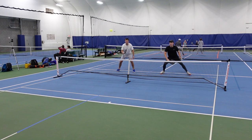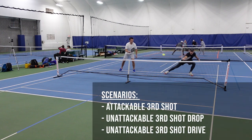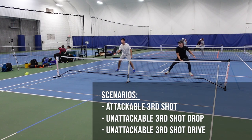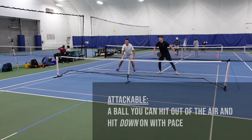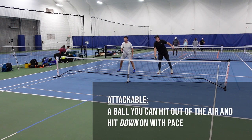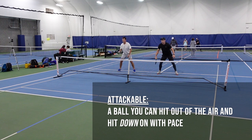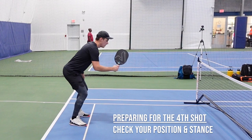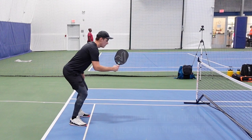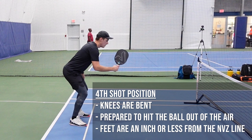For the sake of this video, we're going to start at the net and look at a few scenarios where the third shot is attackable or unattackable — with attackable being a ball you can take out of the air and hit down on with pace. Once you're at the net, you want to be ready and in an attack position. Your knees are bent, you're in an athletic stance, and you're looking to take the ball out of the air. The closer to the non-volley zone line you are, the more dangerous you become.